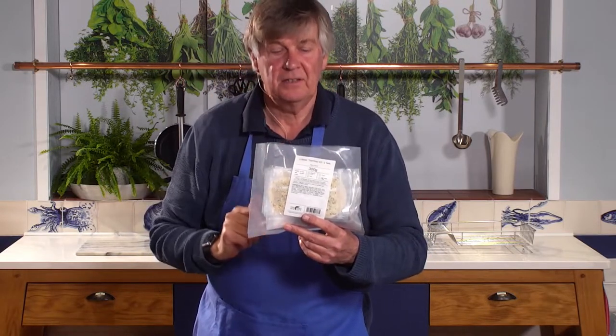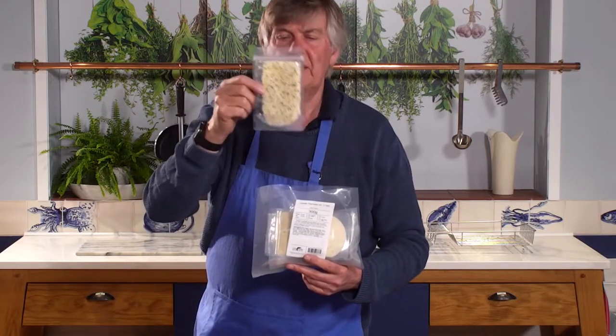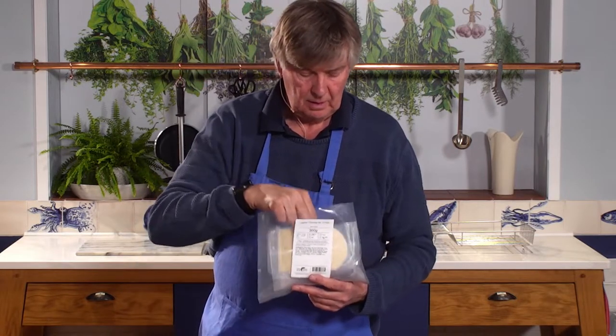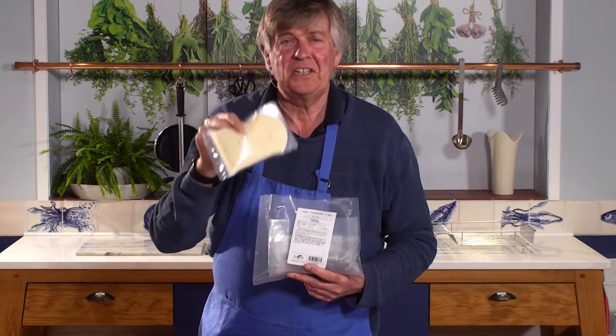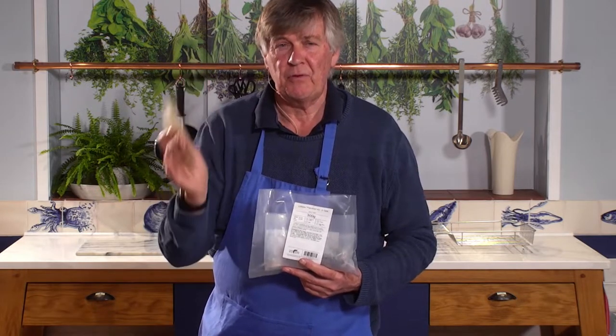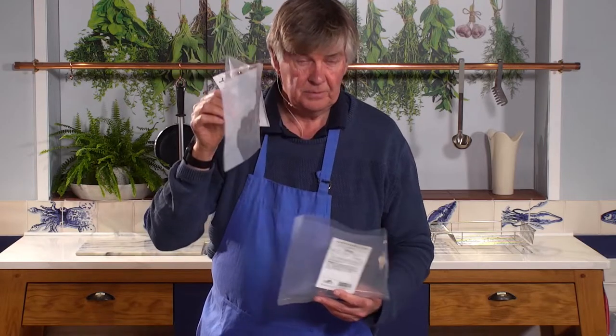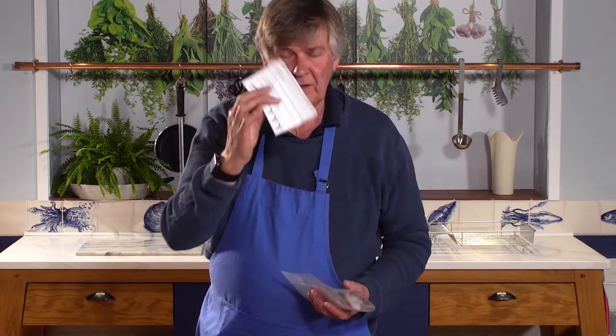Lobster Thermidor kit. It does not come easier to make a fantastic meal than this kit, I can assure you. So you get some very special breadcrumbs, the most fantastic sauce made with three cheeses, two lobster tails, and the instructions.